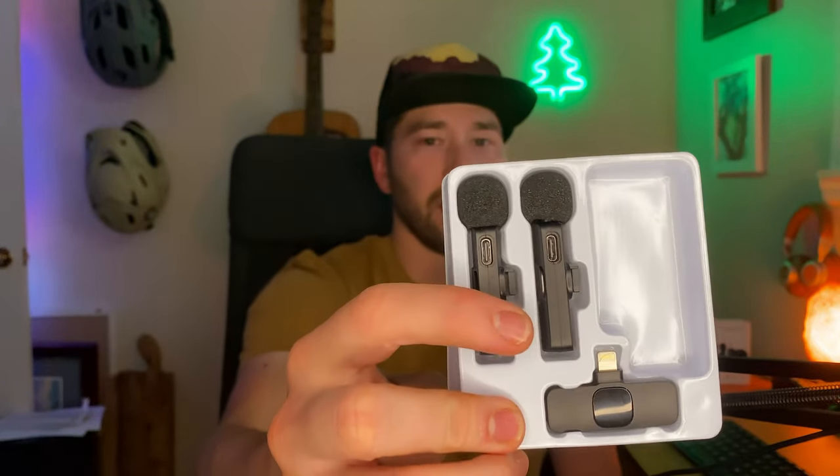Now inside the box — let me pull these out so they don't fall — this is what you will get. You get your two receivers, so you could interview someone or have two people talking. You have the actual plug that goes into your phone mount — in this case it's the lightning plug for iPhone. And then you get a bunch of these little clippies, all three, but they don't come connected, so you do have to wiggle those on and connect them yourself.